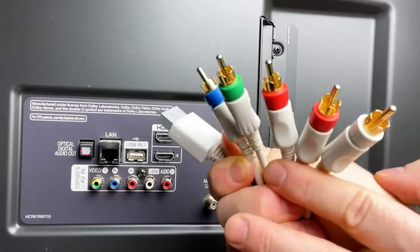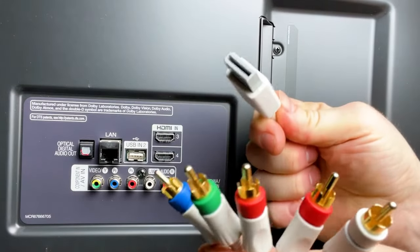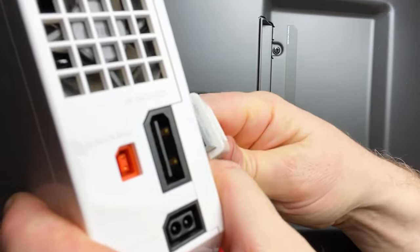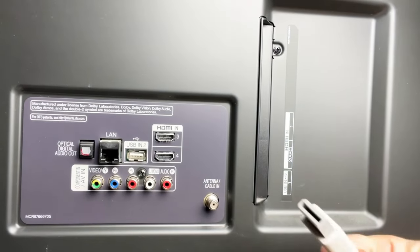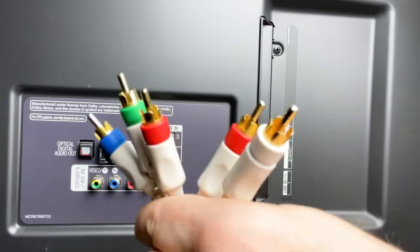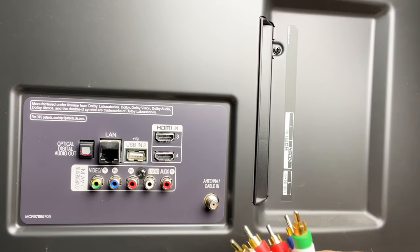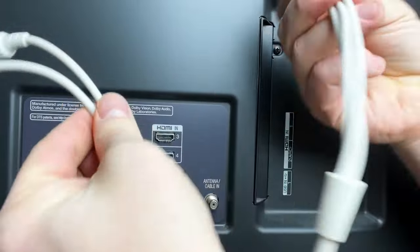First, you have a component video cable that connects to your Wii. This is the Wii connecting end right here — that goes into the back of your Wii. On the back of your TV you want to put all these cables in. If you look at the back of your TV you'll see that you have a left and right audio, which on component are split into two sides.